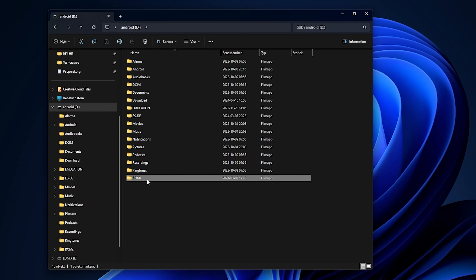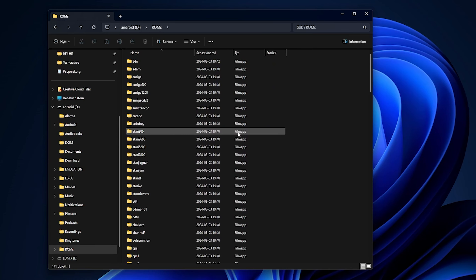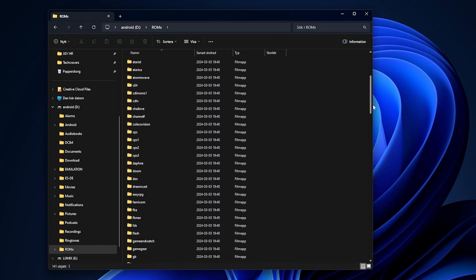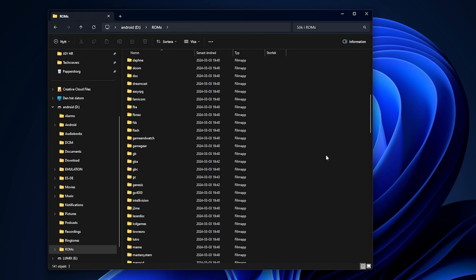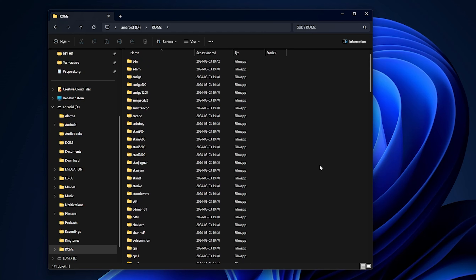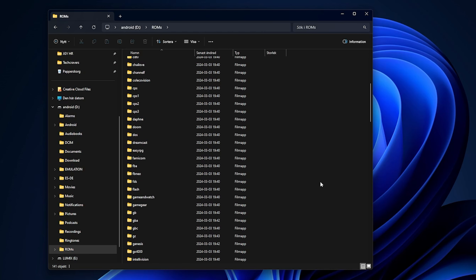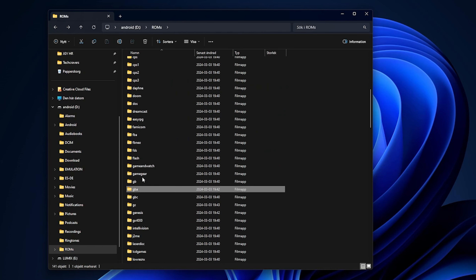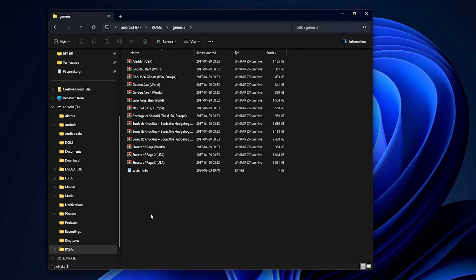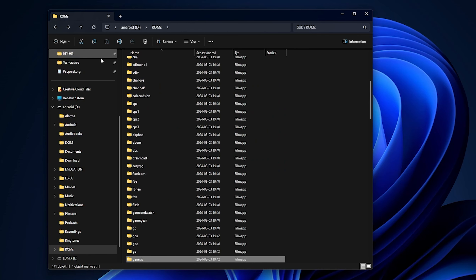Most importantly I also create a folder for all my games, aka ROM files. Inside my ROMs folder I like to have a separate folder for each system I'm about to emulate so it's easy to navigate later. The folders shown here weren't created by me but by the Emulation Station installer — I have a full guide on how to install Emulation Station which I recommend watching after this guide. Once your SD card is filled with games and BIOS files, put it back in your device and we'll continue to install the emulators.